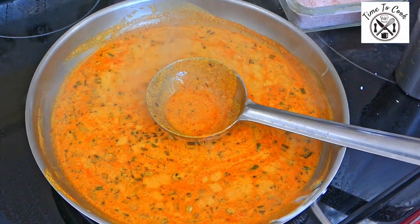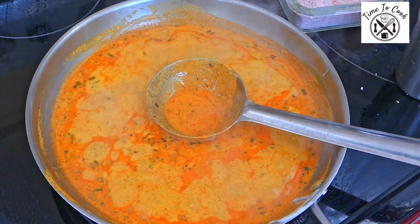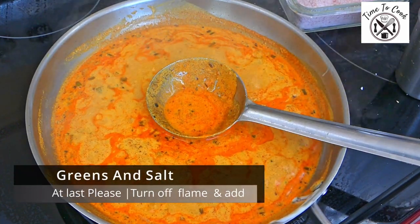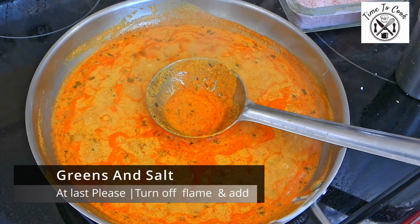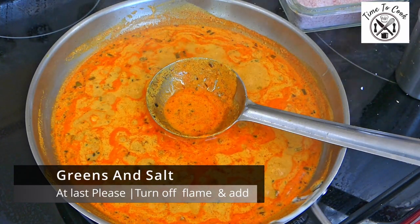After adding yogurt, allow it to simmer for a minute or two, and before adding salt, turn off the flame. Add the spring onion greens at last and turn off the flame.